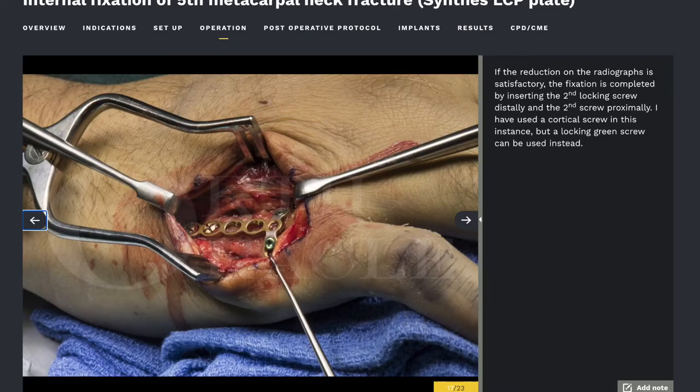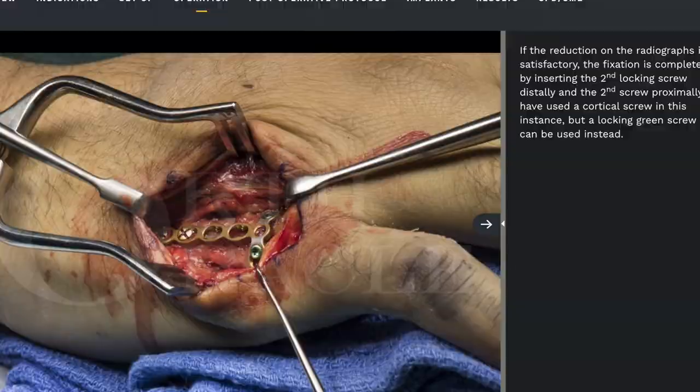These fractures have been fixed by various other means like K-wires or plates and screws, but both methods have their problems, especially tendon adhesions and stiffness. Using an intramedullary screw is a much more elegant way of fixing these fractures, avoiding all these complications. We published our initial results of 30 such fractures in the Journal of Hand Surgery and were pleased to report that all returned early to work with a total active movement of more than 265 degrees at the end of treatment. So what are the tips I have gained over this time in fixing these fractures with this method?